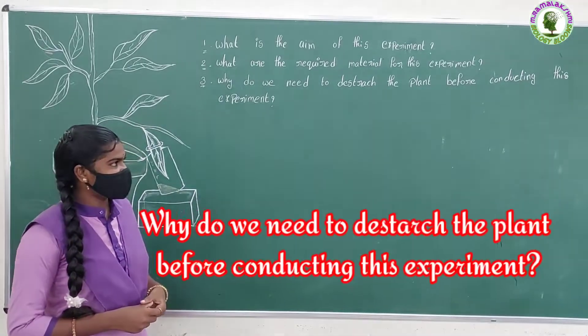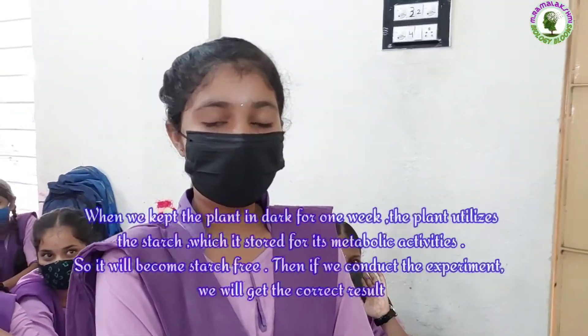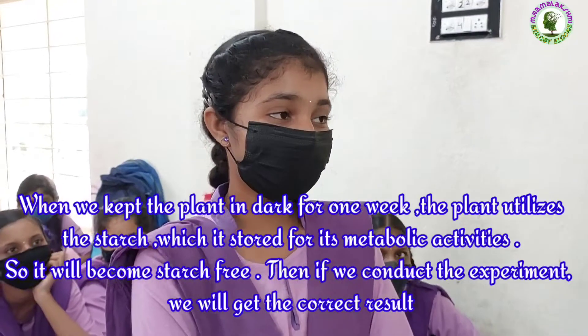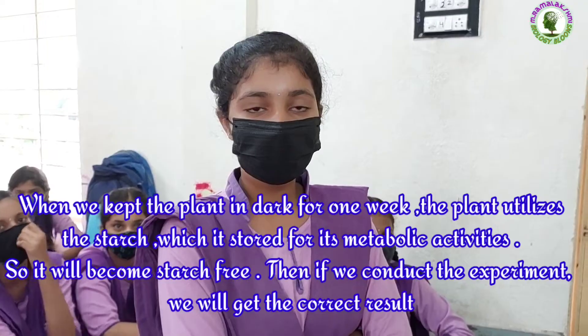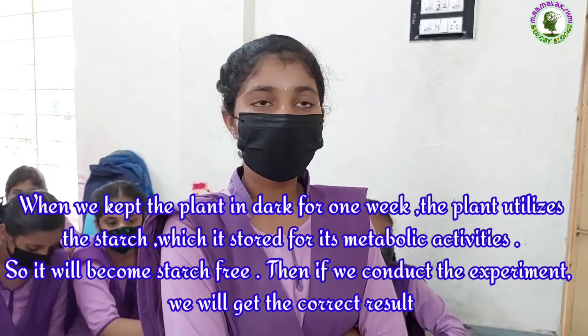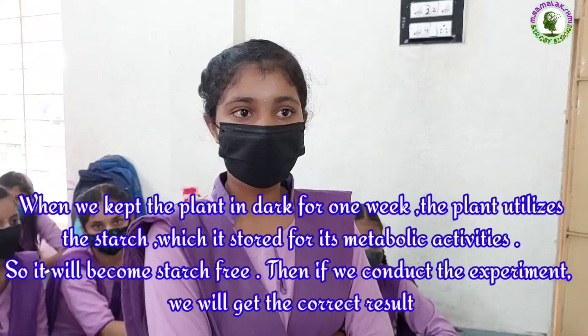Why do we need to discharge the plant before conducting the experiment? When we kept the plant in dark for one week, the plant utilized the starch which it stored for its metabolic activity. So it will become starch free. Then, if we conduct the experiment, we will get the correct result.